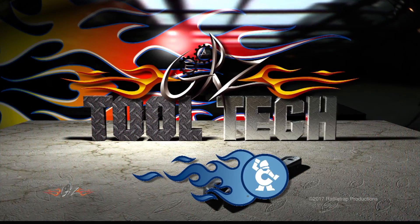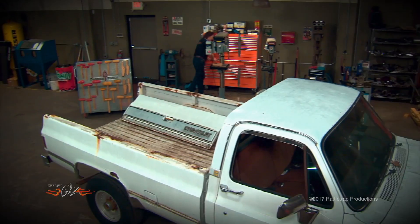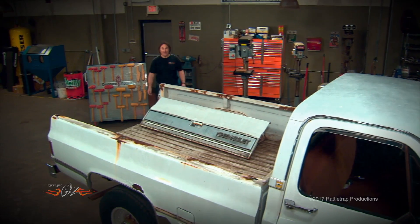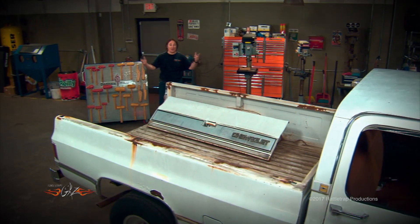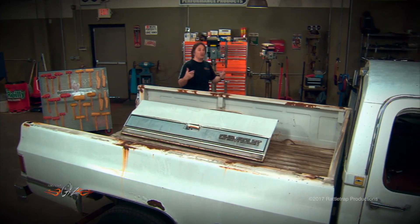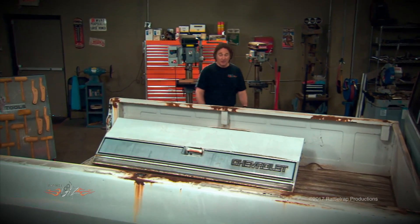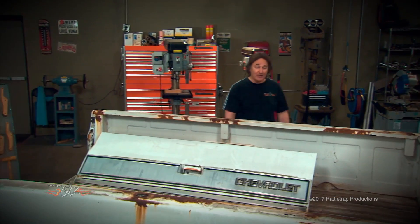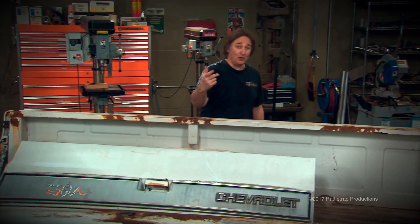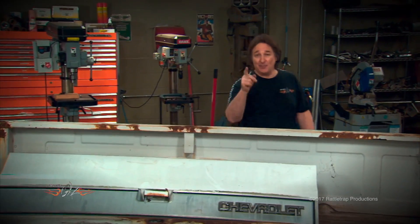Tool Tech, brought to you by Cornwell Tools, the choice of professionals. If you work on cars and trucks very much, you know how important tools are. They literally make all this stuff happen. And one question that we get a lot is, what other tools do I need besides the typical wrenches and ratchets and screwdrivers? Well, that's a really good question. We have shown you some really important tools in the past. So today, we're going to show you some more tools that you really can't live without, starting with chisels and punches. Check it out.